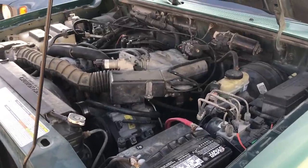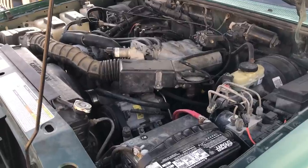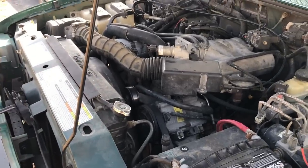So it's nice and quiet now, but as you'll see later on in the video, when the engine warms up and the belt starts to get warm, the thing starts to squeak. Here's what I found when I looked closer at this belt.